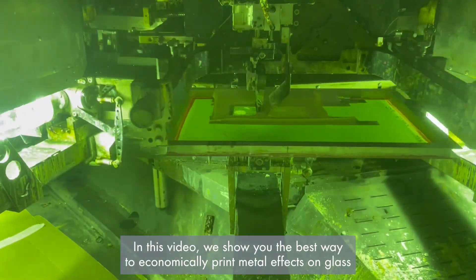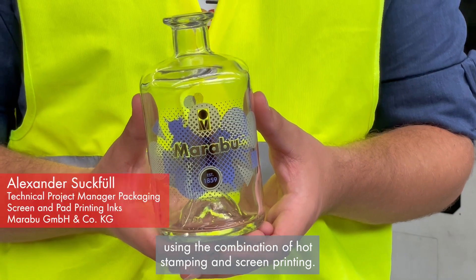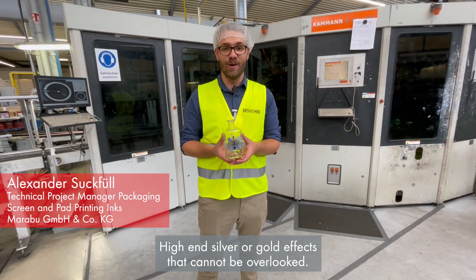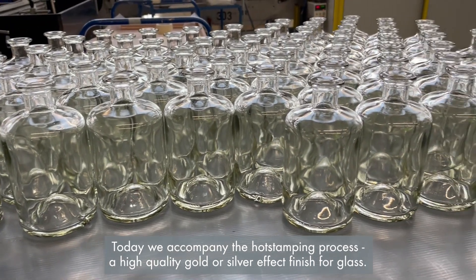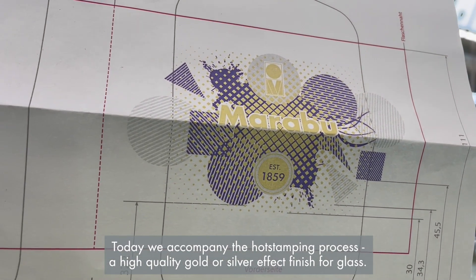In this video we show you the best way to economically print metal effects on glass using the combination of hot stamping and screen printing. High in silver or gold effects that cannot be overlooked. Today we accompany the hot stamping process — a high quality gold or silver effect finish for glass.